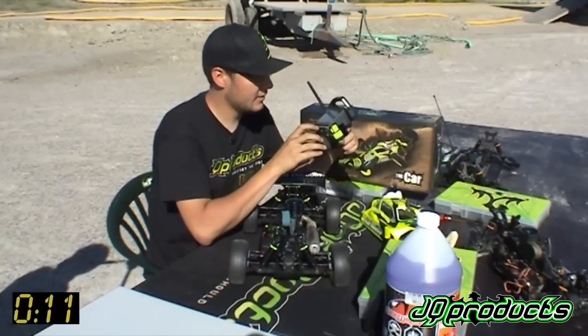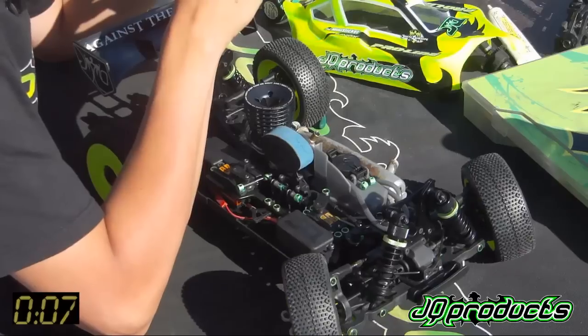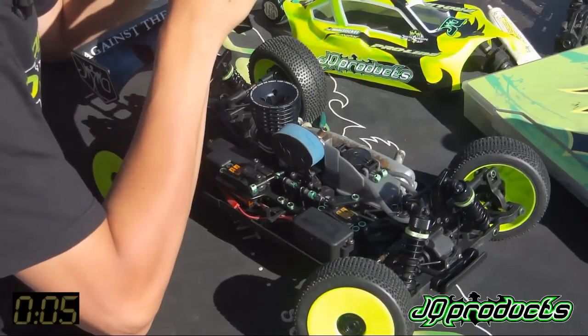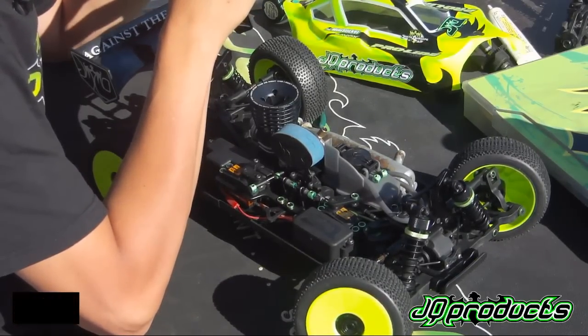For the steering you do the same thing. With the car on the table, check right and left and set those endpoints so the wheels turn all the way.